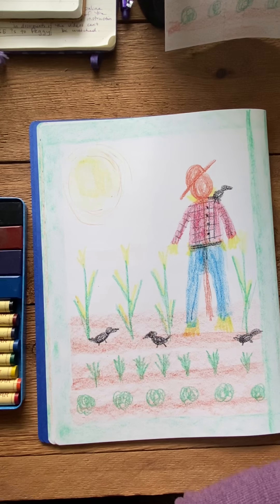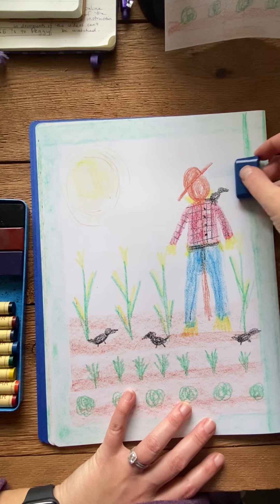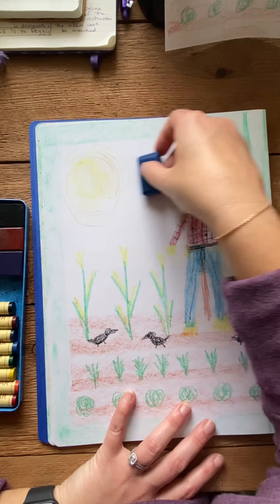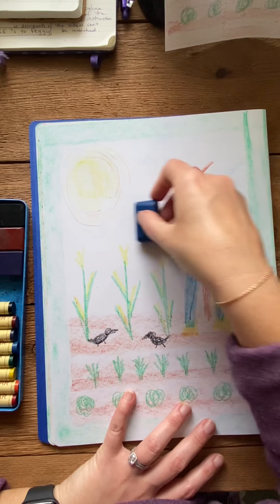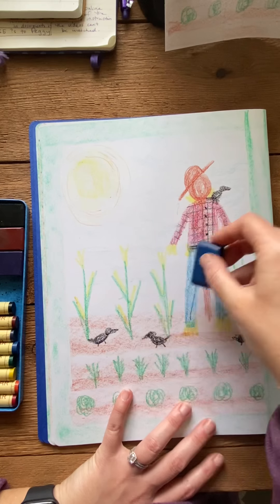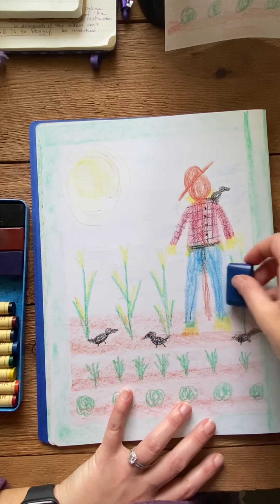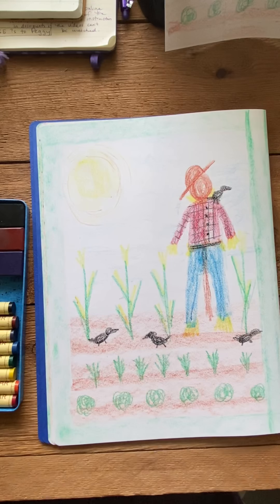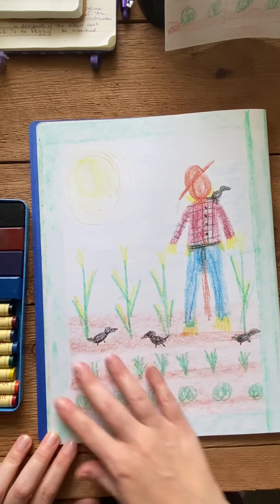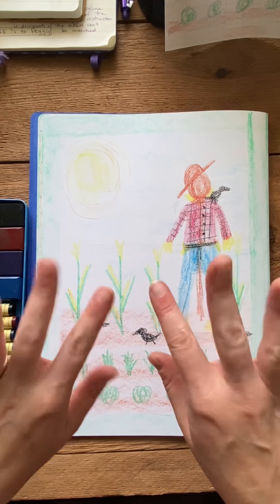Last thing we need to do is put our sky in. I'm going to take my blue block crayon and very carefully go through here and add my sky around all of this so that we've got a blue sky up here. It's a nice sunny day. And that, my friends, is our drawing of the Swaggering Crow and the other crow friends enjoying their feast down here. I will see you later. Bye!